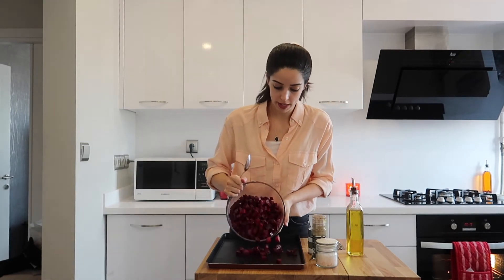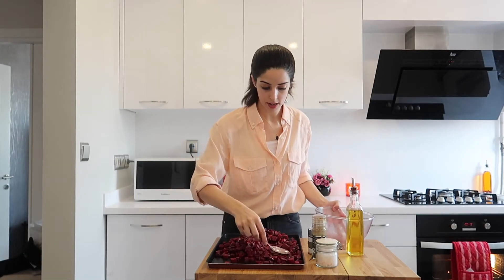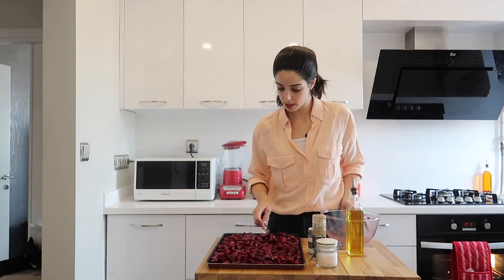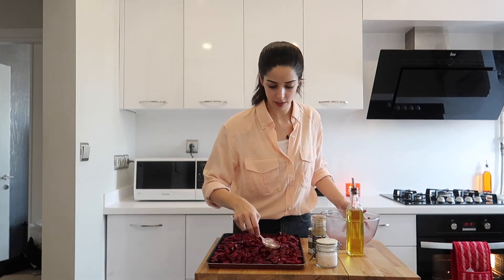Now tip this onto a baking tray and just spread out the beetroot so that it's nice and even, that way it cooks well and evenly — you don't get some bits that are burnt and some bits that aren't cooked. Now place this in the oven for about half an hour at around 180 degrees centigrade on a fan assisted setting. I've preheated my oven so I'm just going to put it in.